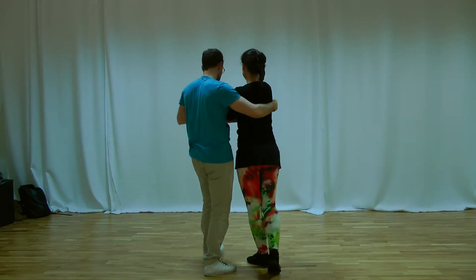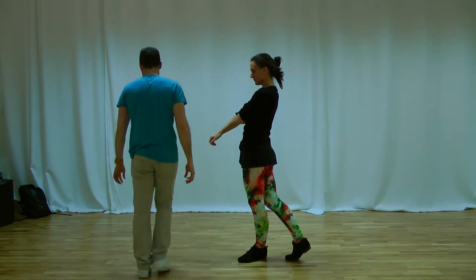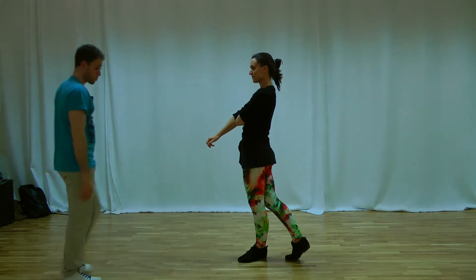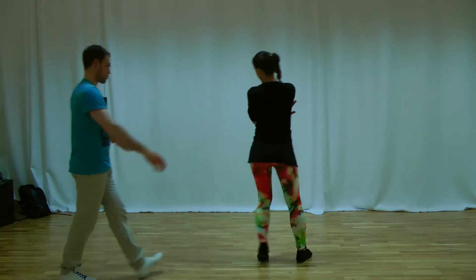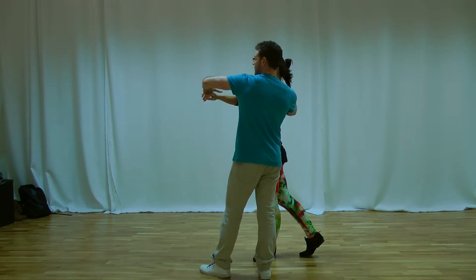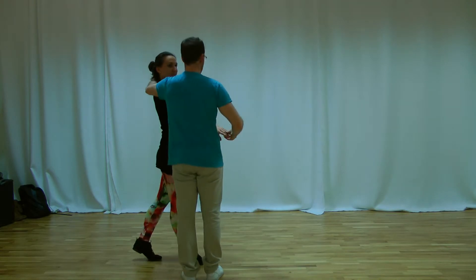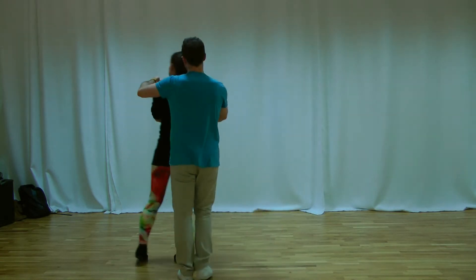And from here, I turn a little bit. From here, the guys will do just the lateral step, and for the ladies, the lateral step two. One, two, three. One, two, three. My arms — I will let my left arm over the shoulder of the lady. And after that, I go in the other direction. And one, two, three.